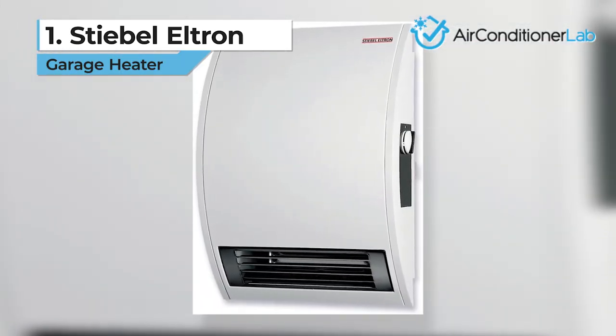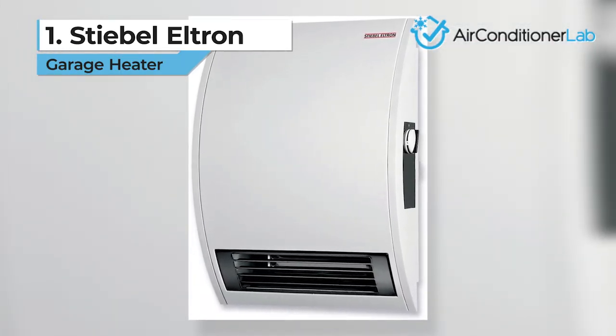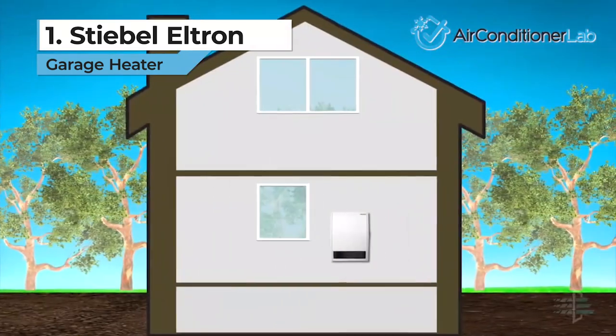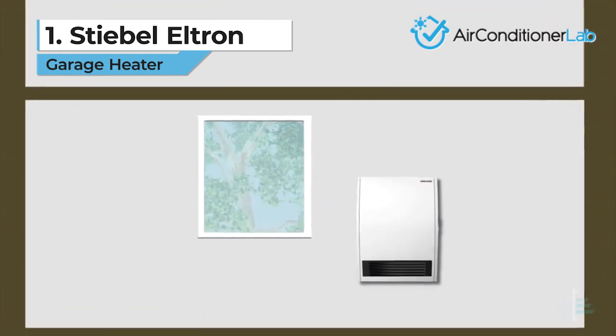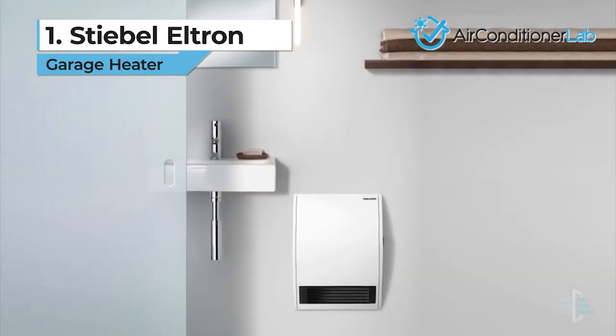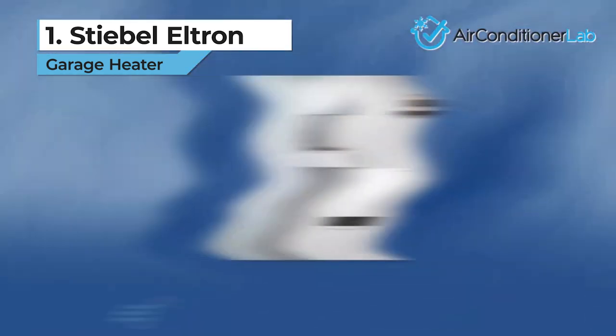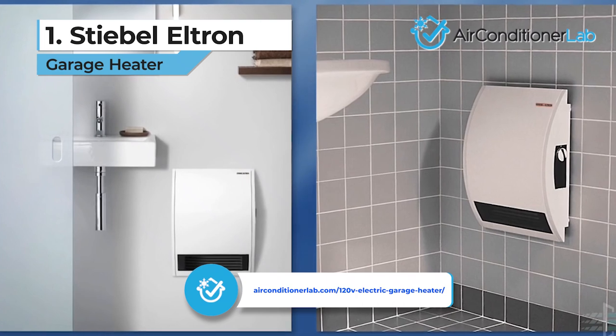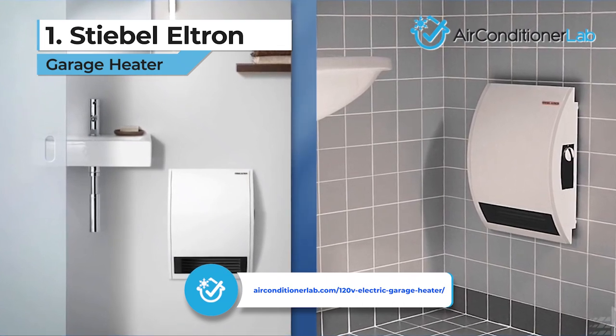With less than 50 decibels of noise level, you will have warm air throughout your garage and no unnecessary disturbances. You will also get the benefit of frost protection should the temperature drop below 45 degrees Fahrenheit. The only downside here could be the hardwired installation. If you are interested in something more portable, you can check out our web page where we tested and reviewed several additional models.